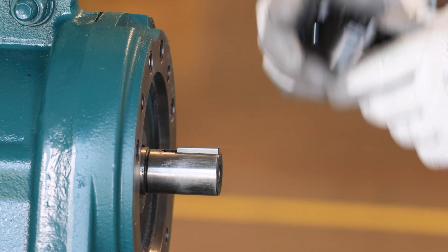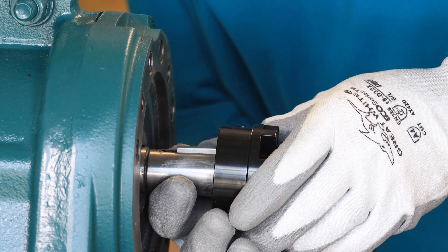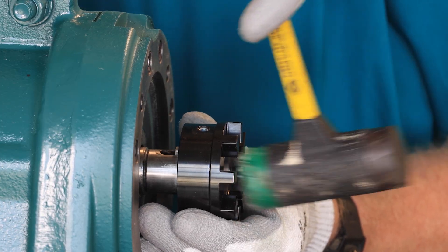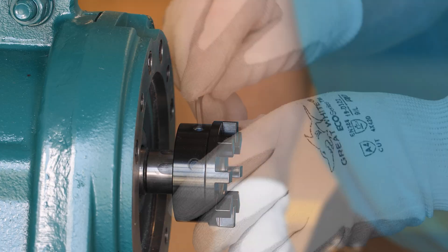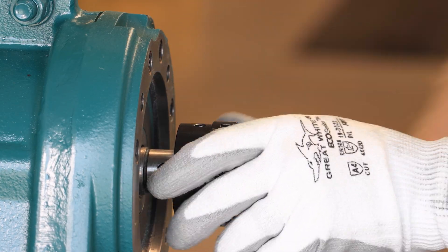You will only need to install the adapter if you are upgrading an older style MTA motor adapter. If upgrading, install the appropriate coupling hub with the key on the reducer shaft, ensuring the main body of the hub is flush with the end of the reducer shaft. Tighten the two set screws to the specified torque to secure the hub.